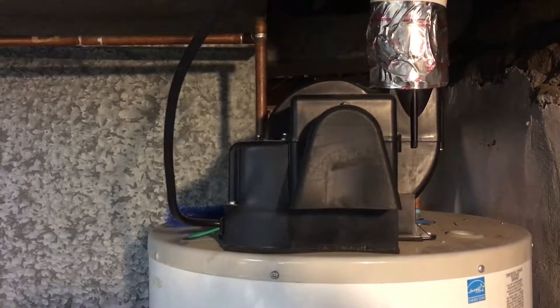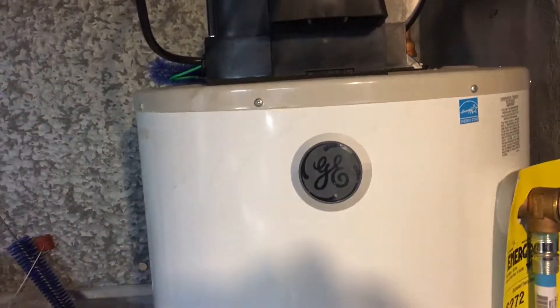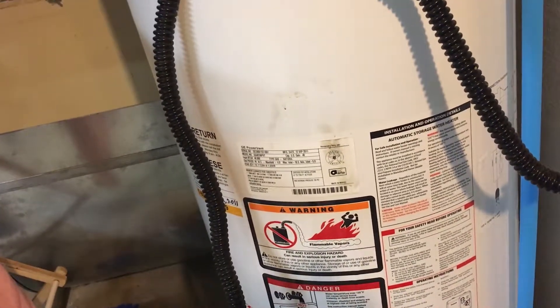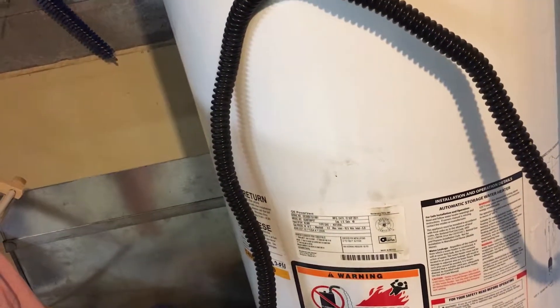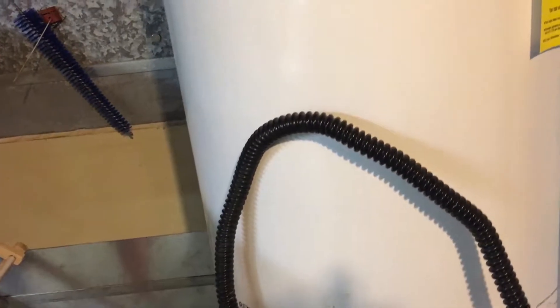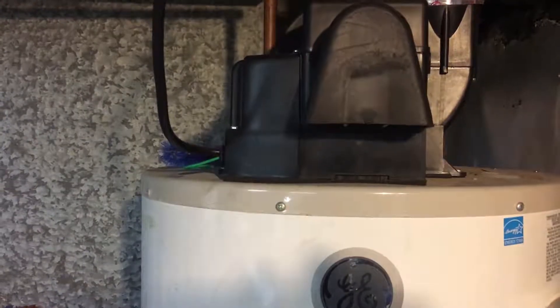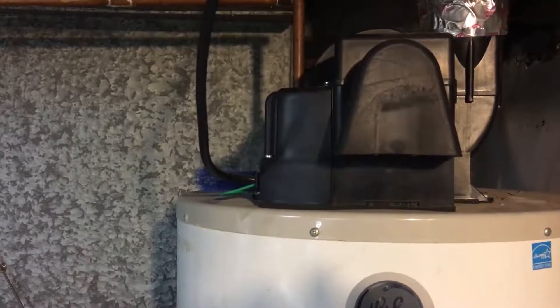It's not fun getting a cold shower — doable, but not fun. Anyway, this water heater is from 2011 and it's getting close to end of life. I'd expect it to last maybe 10 to 12 years. My initial guess for its draw would be somewhere around 100 to 200 watts.